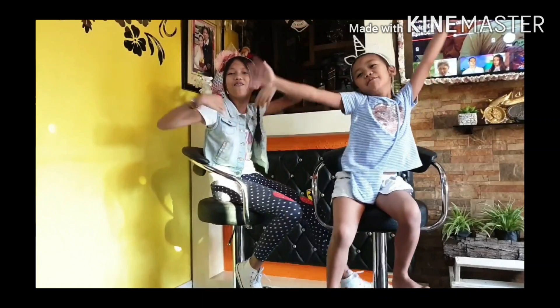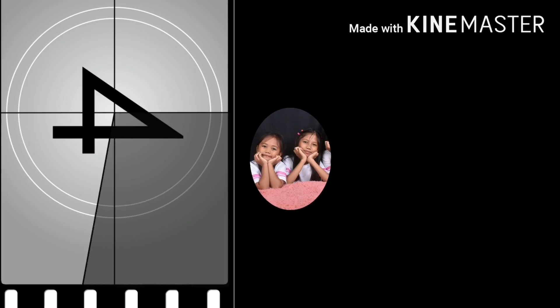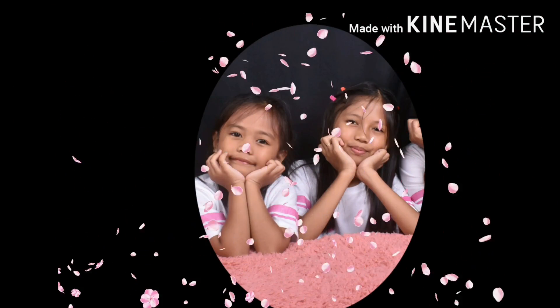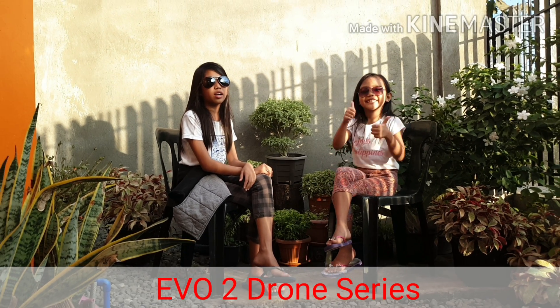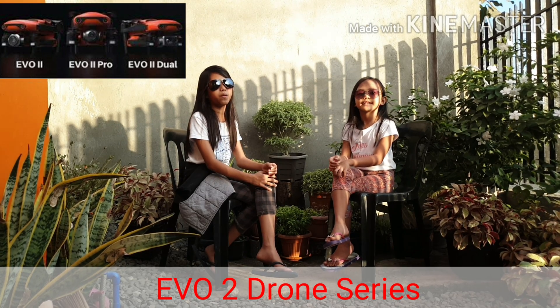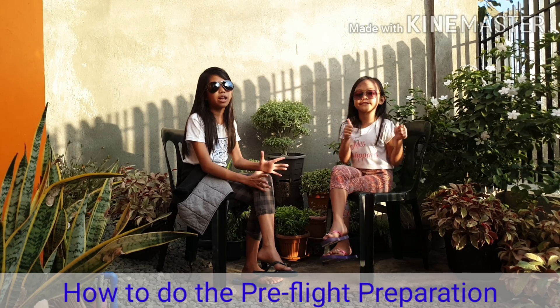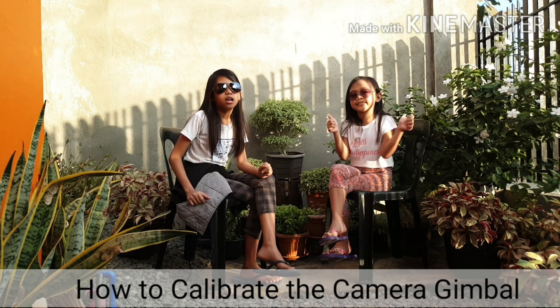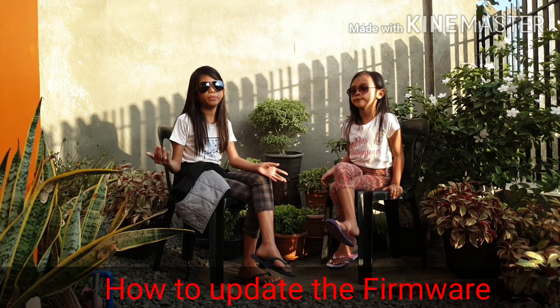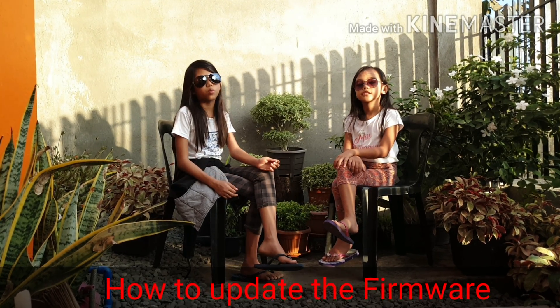Hi! My name is Nicole! My name is Dolly! Nicole and Dolly Vlog! Hey guys, welcome back to our channel! Today's video, we are going to show you the tutorial on the concept of this video: how to do the pre-flight preparation, how to calibrate the camera and the gimbal, the calibration of the remote control, and how to update the firmware. Ok guys, let's watch it!